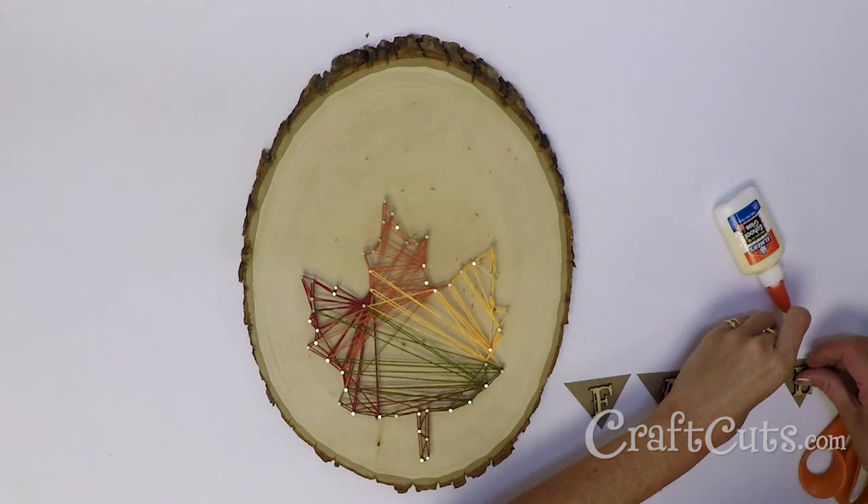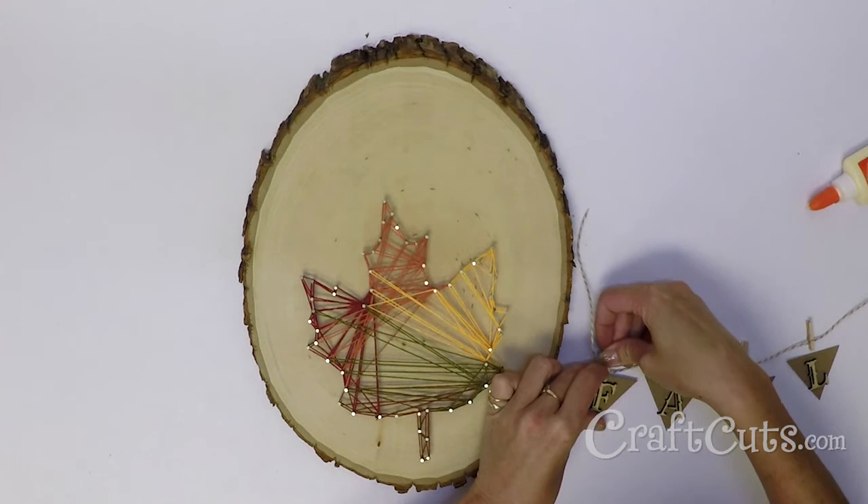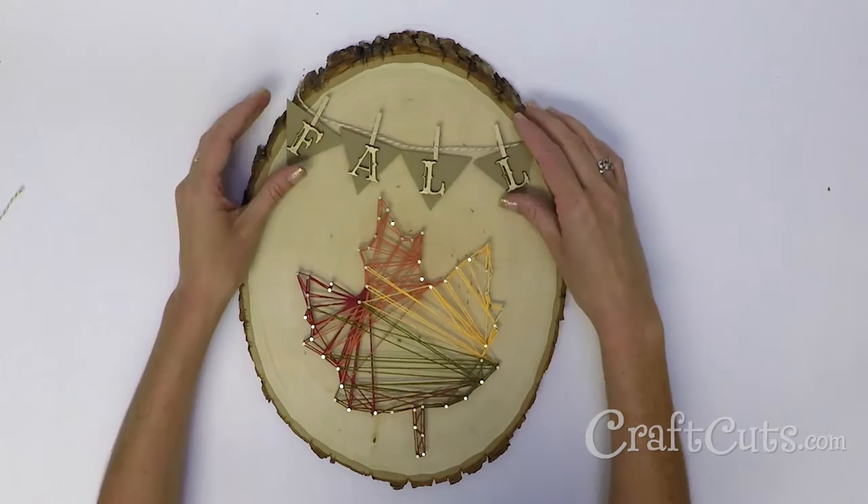Cut a length of twine and use the miniature clothespins to hang the pennants onto it, creating a banner. Hang the mini lettered banner from the edges of the wood slice.